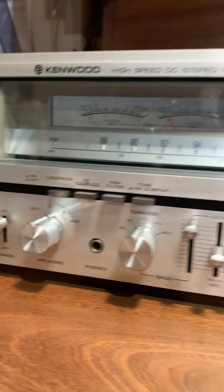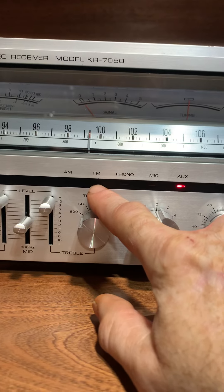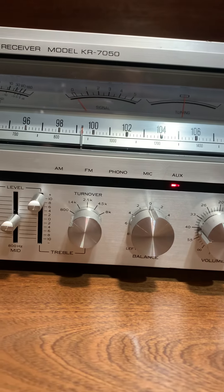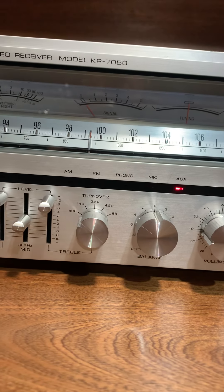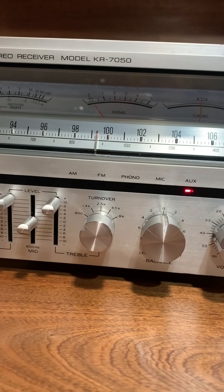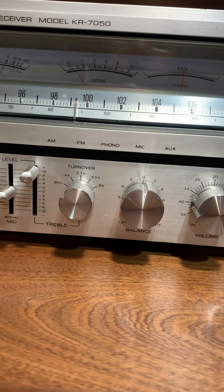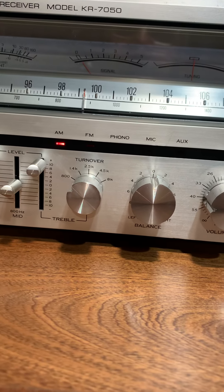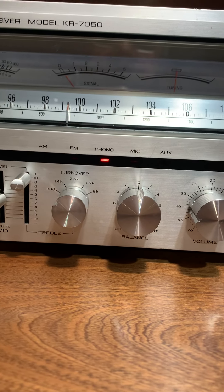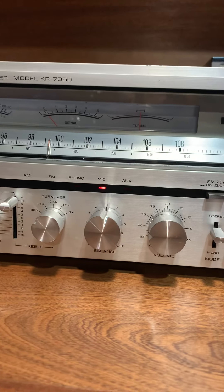Everything works. The only thing that does not work is the FM light. I really don't feel like taking it apart for what I'm getting for the unit — it would take me probably another hour to find it on eBay, and I've got so many other things going on right now. So all the other lights work — Phono, AM — everything works. FM does not, that's why it skips. It's just a bulb that needs to be replaced. And that's as far as the way the unit looks.